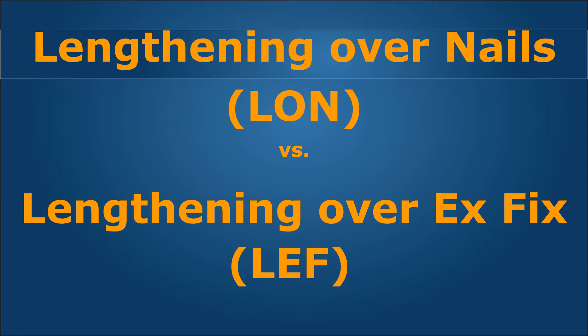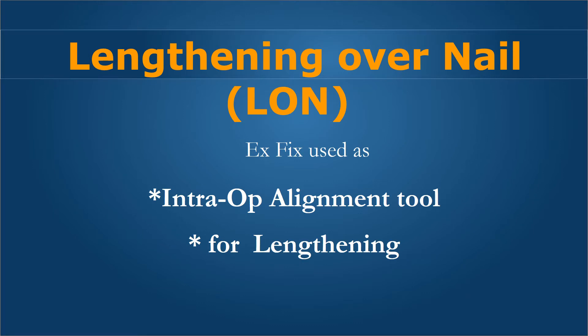So let's go to the method that we have been using for the last 24 years, which is lengthening over nails — an improvement over lengthening with external fixation devices, or LEF, classically the Ilizarov fixator which we have been using for almost 30 years. This talk will explain some of the features of these two different methods.